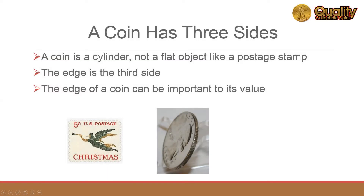Coins are flat, but they are not paper thin. The edge of the coin is its third side, and there are some interesting things to observe there.